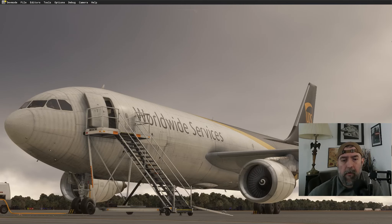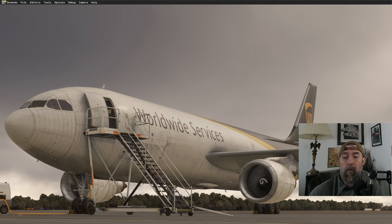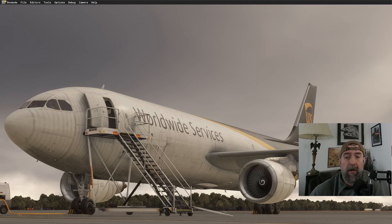We're back with more Microsoft Flight Simulator, continuing the freight dog series. This time it's UPS flight 1365 from Pensacola to Albany — a really quick short hop, a good example of what you can do in a heavy cargo aircraft. It's about a 30 or 40 minute flight up to 19,000 feet then right back down.